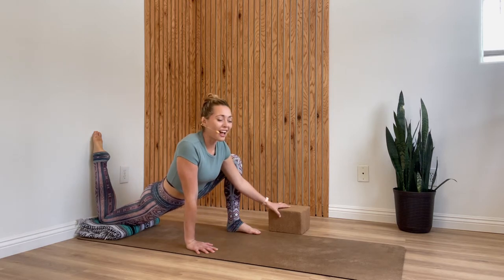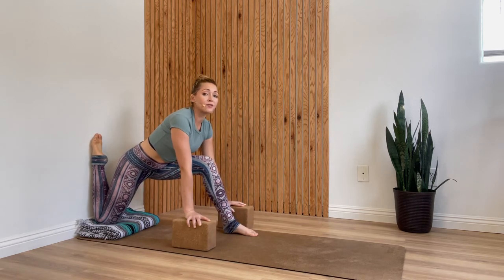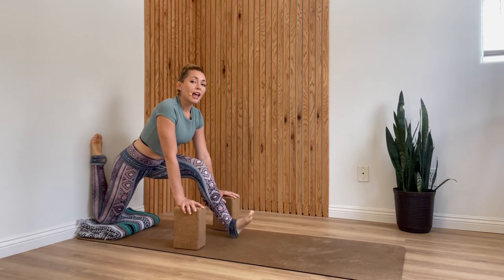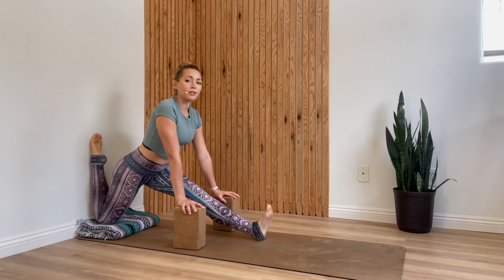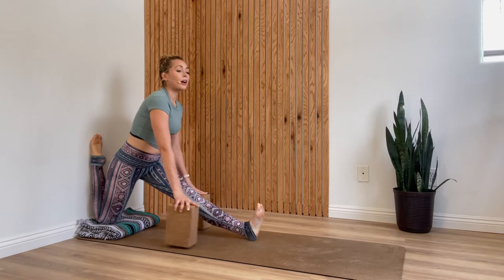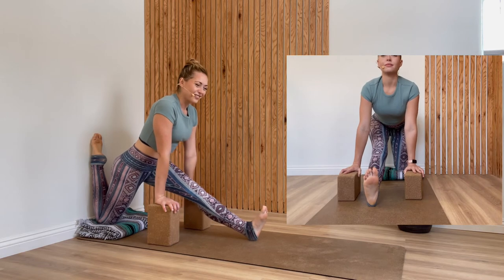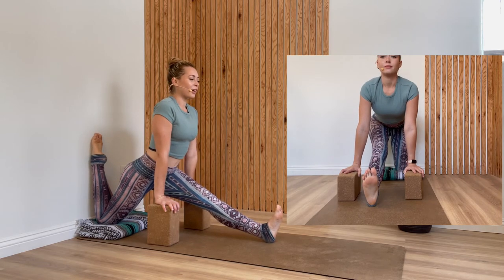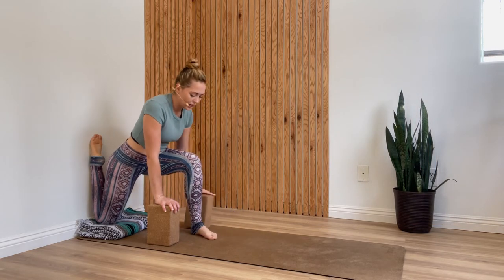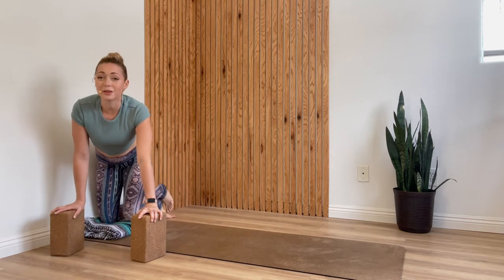Now the very last stretch at the wall before we switch sides. Grab your blocks one more time — and if your knee is feeling any discomfort at all, come away from the wall for this one. Walk your blocks to the highest setting and extend your left leg forward, coming into a half split. You can bring your hips forward as much as feels good, or keep your hips back and continue focusing on your quads as well as the left hamstring. Not here for too long — just one deep breath in, exhale let it go, then re-bend your front knee. Walk your blocks to the side, slide your right leg back down the wall, and we'll switch.